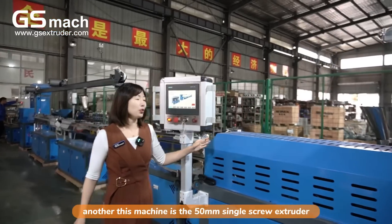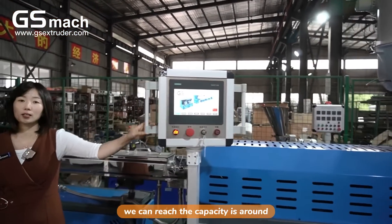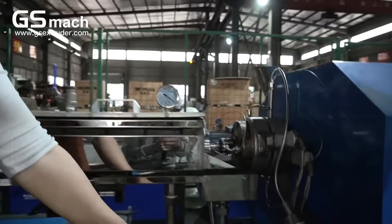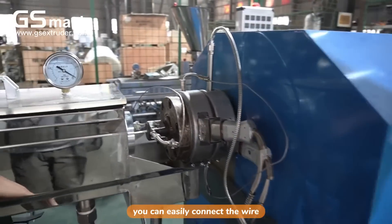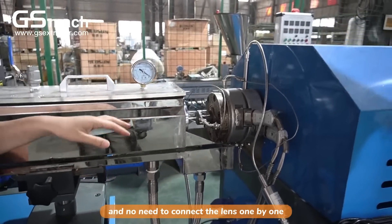This machine uses a 50 millimeter single screw extruder. We can reach a capacity of around over 20 kg per hour. We also use a terminal plug block for the customer, so when you get the machine, you can easily connect the wires and no need to connect them one by one.